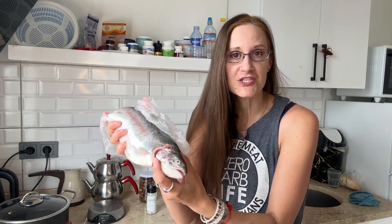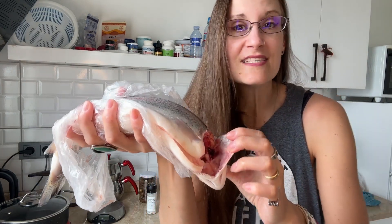When you buy fish, you probably already know this, but always check the eyes — you want clear eyes, no cloudiness. And also always check the gills; they should be bright red. So eyes and gills — check that.